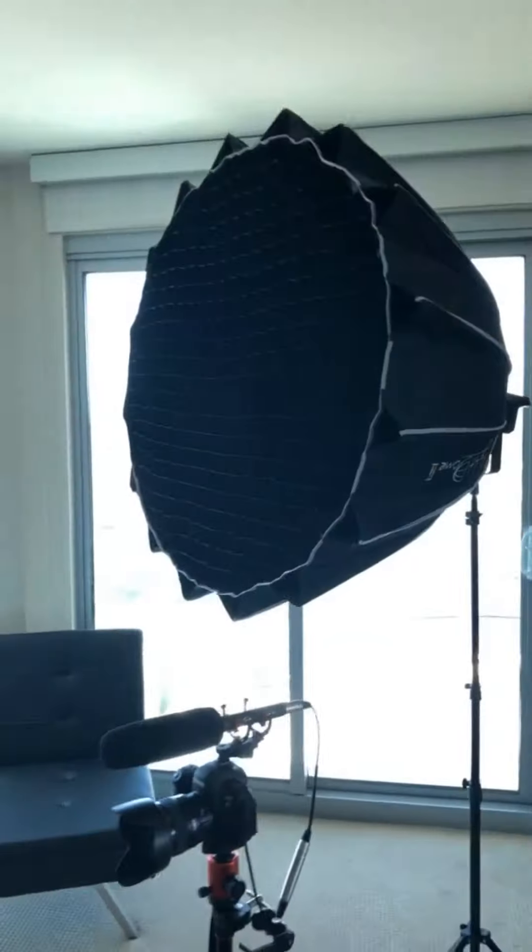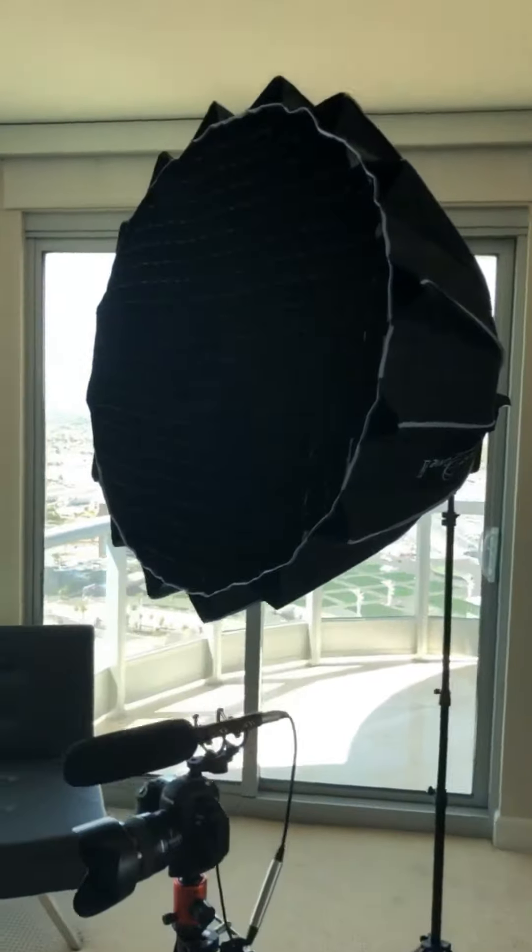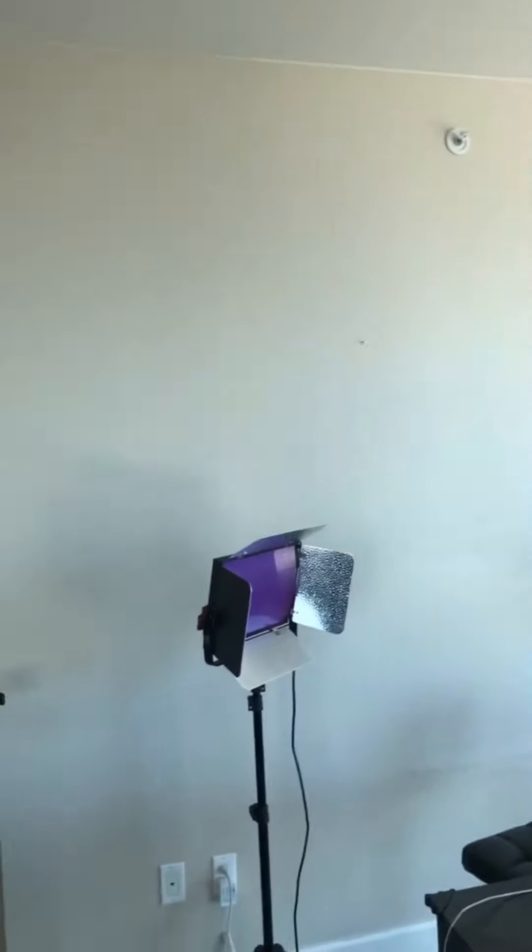It just makes it better somehow, so I'll do it. Instead of having this white wall here in the background, I actually bought this, which is supposed to look like wood when I put it up. So it's going to look like a wooden background — at least that's what I'm hoping for. So we're going to find out in just a second.